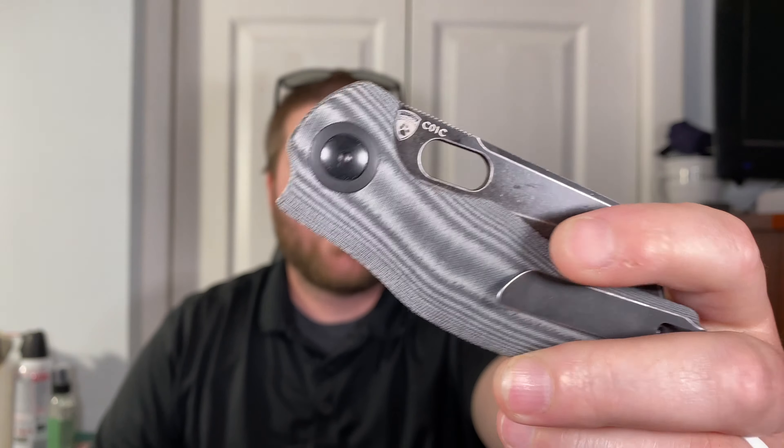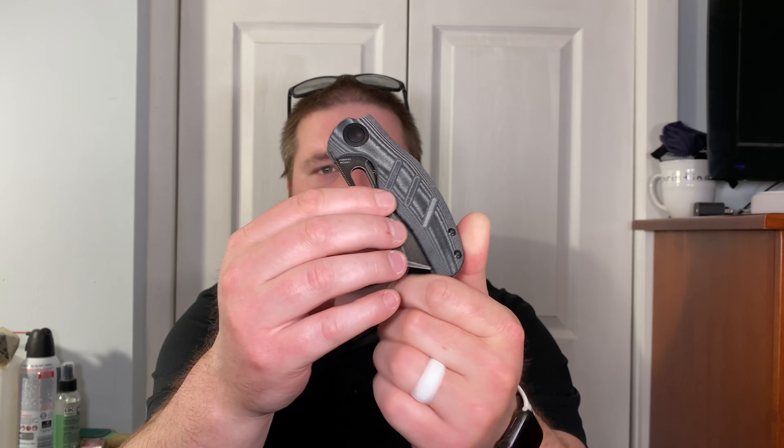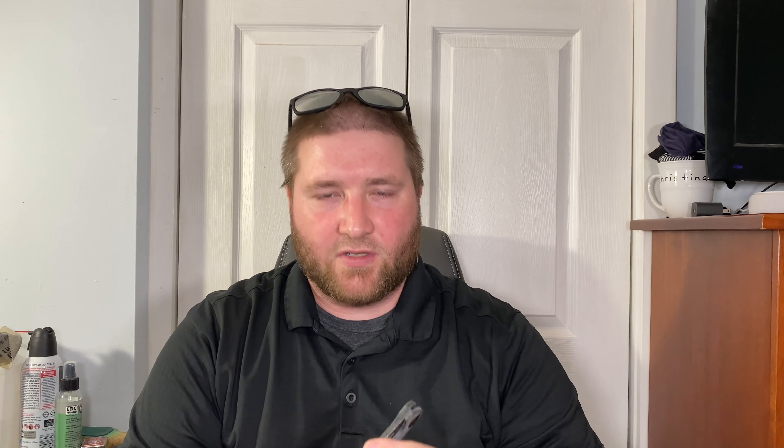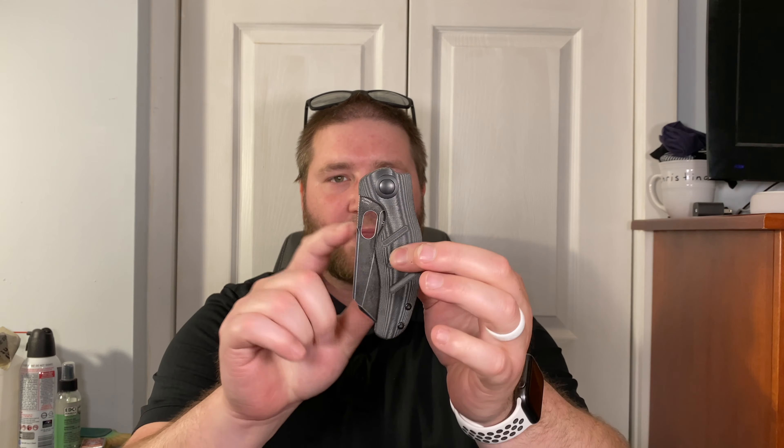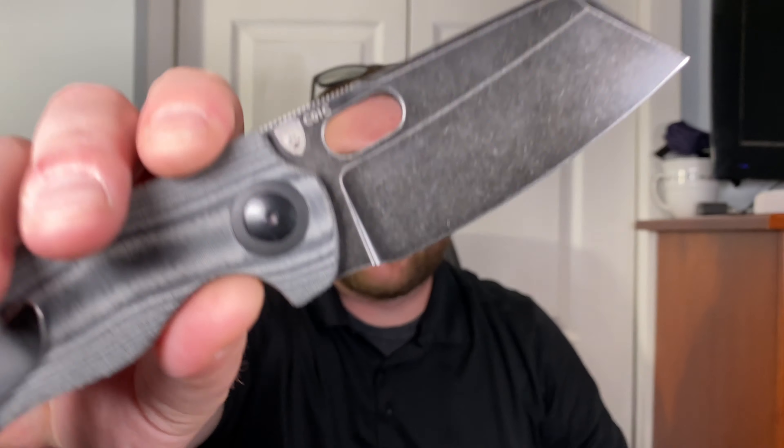It has a deep carry clip that looks really tight but works absolutely fantastically. Giant pivot — should be a D-shaped pivot. You have the tooling on that side, three milling lines for grip, and then the deployment hole. This is the CO1C — you'll see their Sheepdog knife design. Big difference here: no flipper tab, just the hole for deployment. Looks a little more shapely than the original. Let's give it a shot.